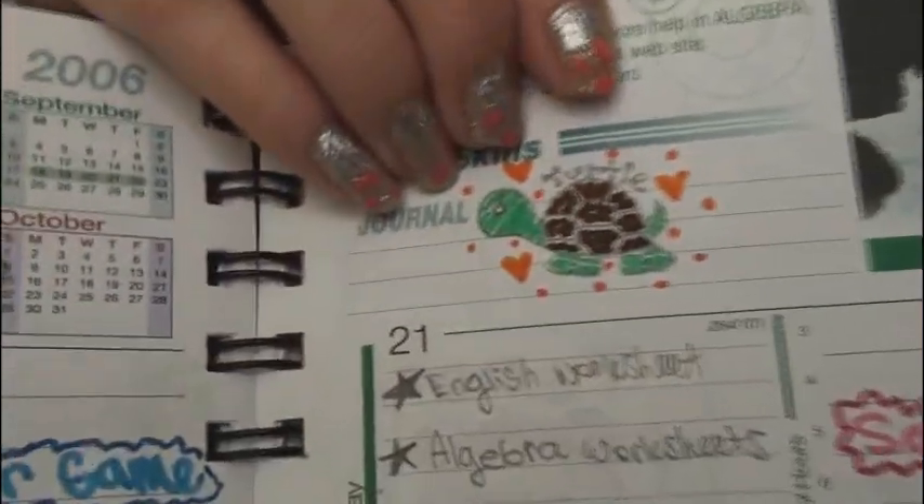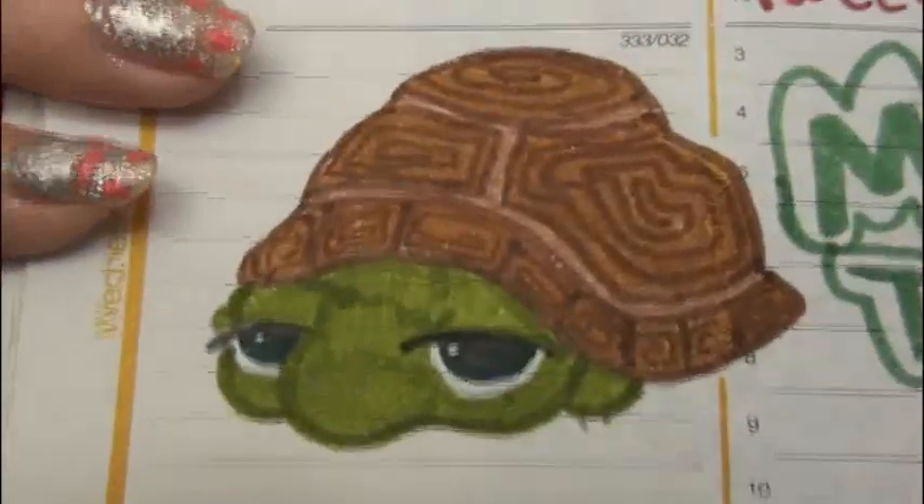Hey everyone, in this video I'm going to show you how to draw a turtle doodle. Actually, I'm going to show you how to draw two of them. One of them is more of a beginner's design, and it's this one right here. And the second one is a little bit more intermediate or advanced, depending on your drawing skill level.